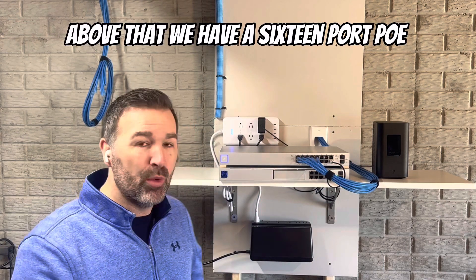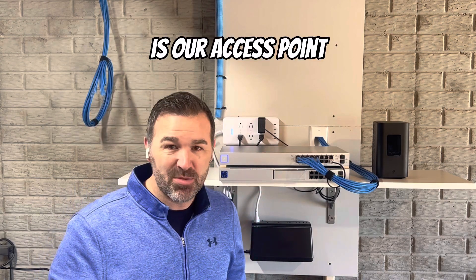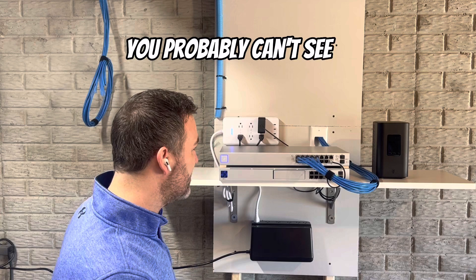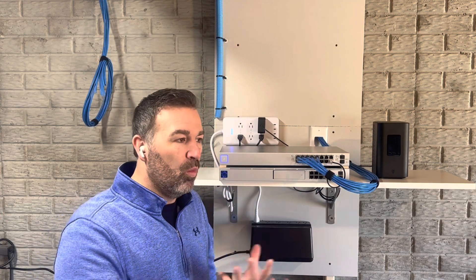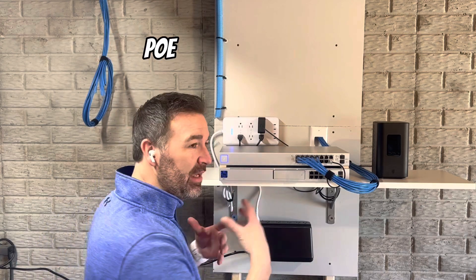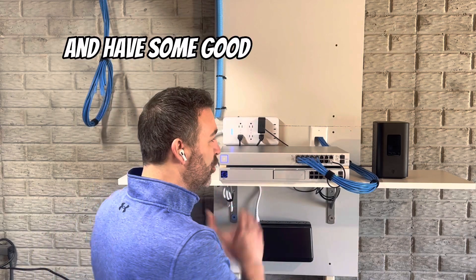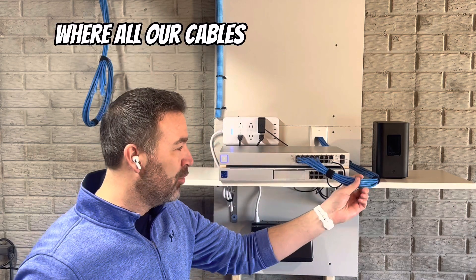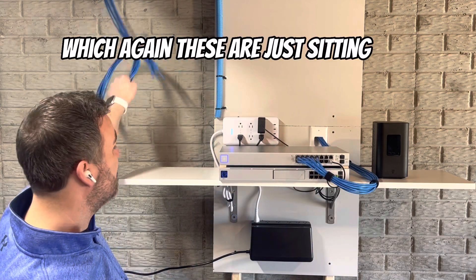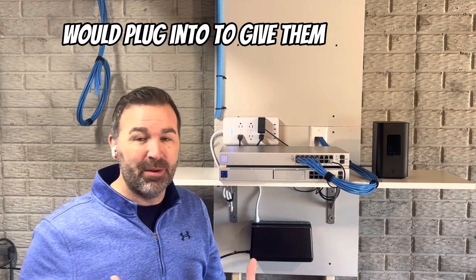Above that we have a 16-port POE switch. The only thing this switch is really running right now is our access point. We're going to talk about switches in general — how to size your switch, POE and power inputs. As you put all this together you can come up with a very good plan. This switch is basically where all the cables that go throughout the house would plug in to give them network connectivity.